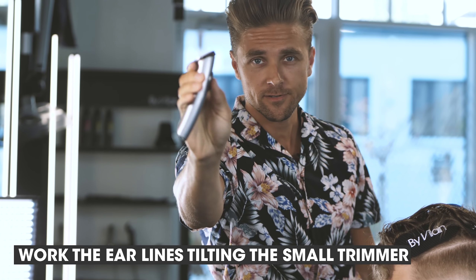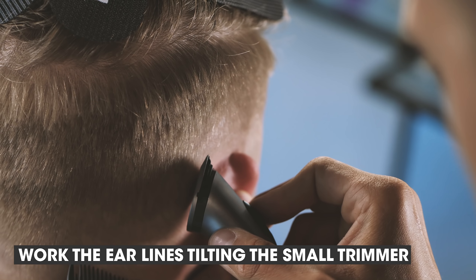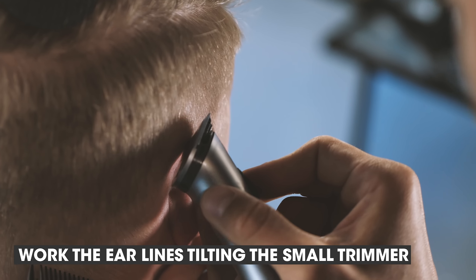And around the ears — use the smaller trimmer with a little bit of angle to the head, cutting it really short close to the ear so we don't have too much of a visible edge.